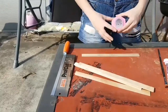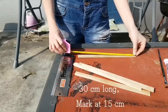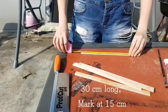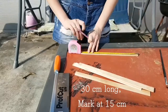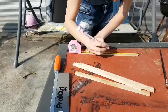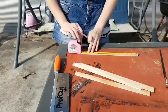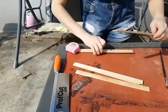The first thing you do is measure your paint stirring sticks. Mine is about 30 centimeters long, so I'm going to make a mark at 15 centimeters — that is half of the stick. When I made the mark on the first stick, I continue this with the rest.